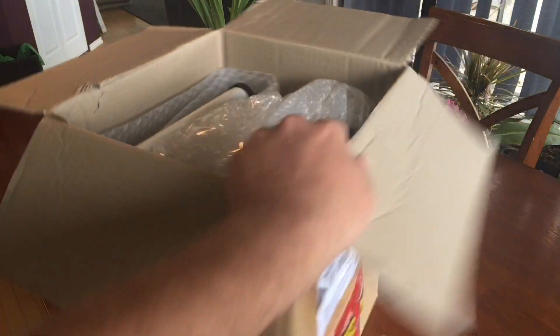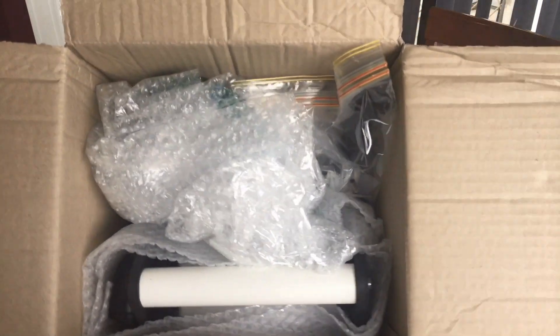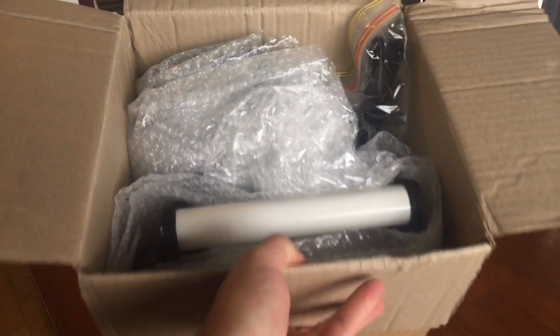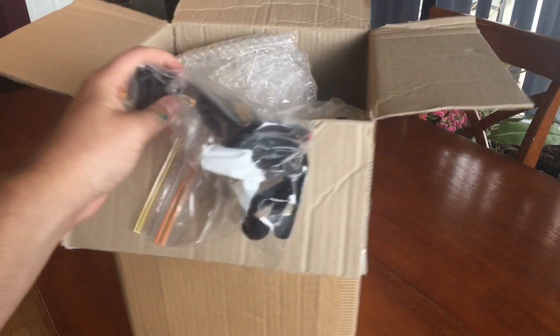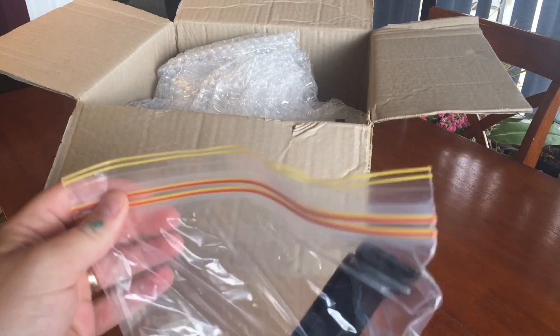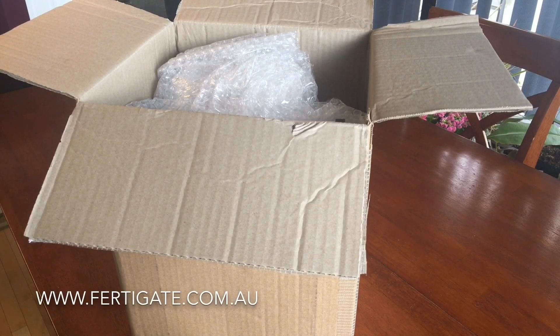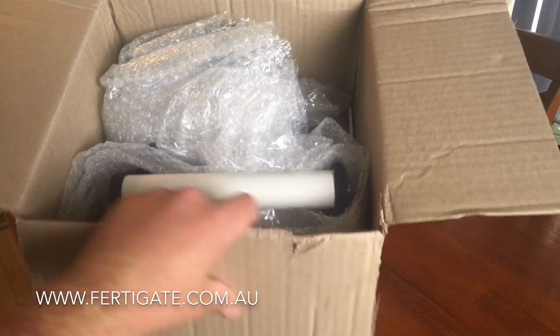Everything is packed in there quite nicely - lots of bubble wrap and stuff like that so nothing gets hurt. I did have a look at this on the internet of course. Their website is www.ferdigate.com.au and again the link for that will be in the description.